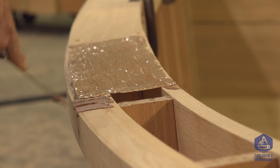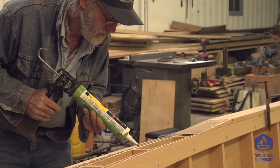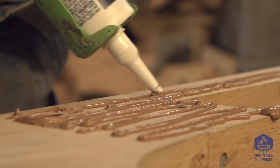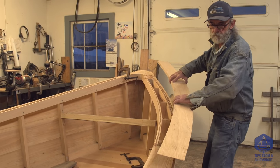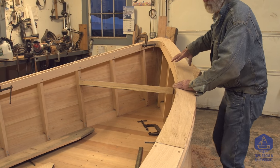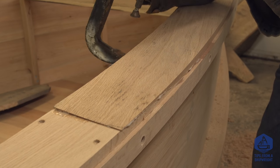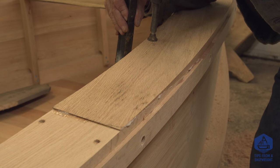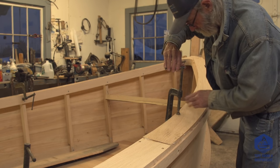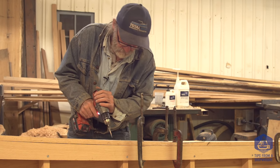We also don't want to forget to apply polysulfide to the contact surface where the covering board is going to contact the guards and the in-wales, because we just don't want moisture in there. So we spread some polysulfide on there, then we pick up the covering board and drop it right down into position and clamp it down. It'll swim around a little, so we correct the position carefully. Once it stays still, we drill and nail it. The only thing we're not going to do is nail it at the scarf — we're just going to clamp it there and let the glue dry, then remove the clamps and do the drilling and nailing at the scarf.